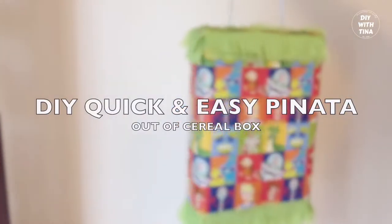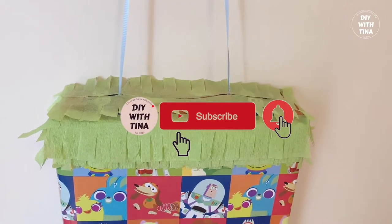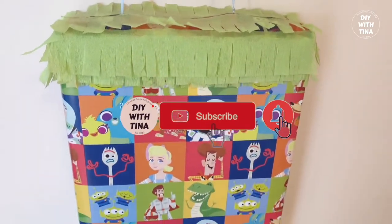Hello there! Welcome back to my channel, and welcome to my channel if you are new here. Are you looking to make a quick and easy pinata? Look no further. In today's video, I'll show you how to make the quickest and easiest pinata out of a cereal box.